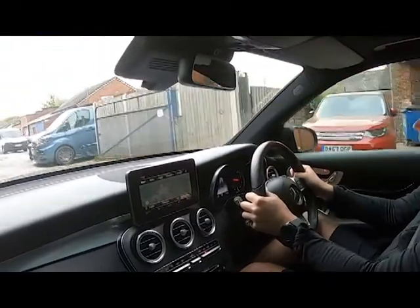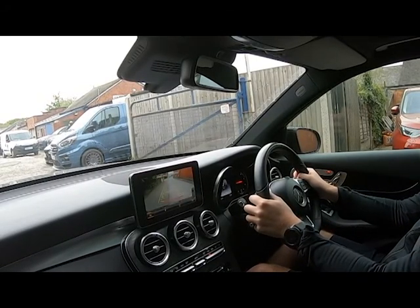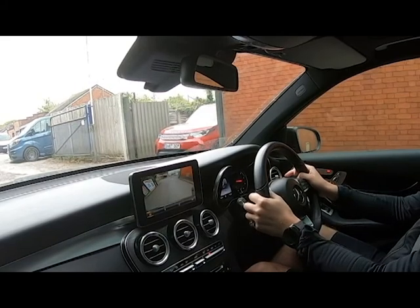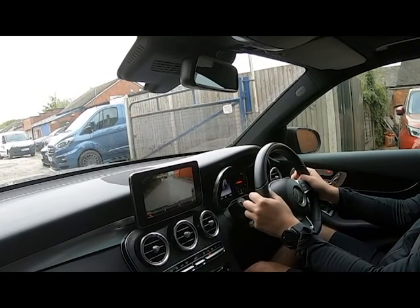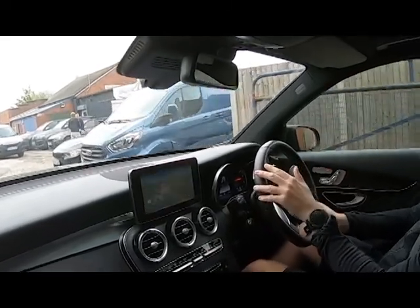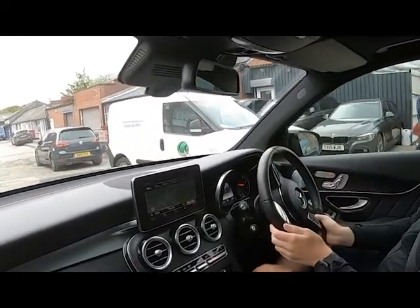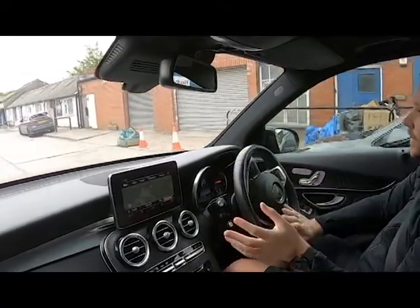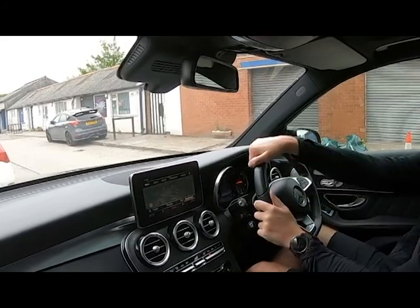I'll pop the car into reverse — you should always check reverse works. Years ago I once took a car in without checking and it didn't go into reverse. This one definitely does, and the cameras are working too. We will take part exchanges, but only nice ones — if it doesn't go into reverse, I don't want it. If you want to trade in a car, get in touch via Facebook, email, telephone, or even video call. We can do full appraisals and are still taking in part exchanges. Thank you very much for watching.